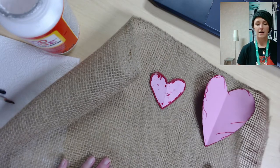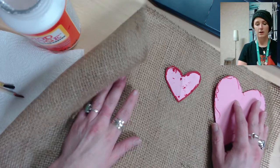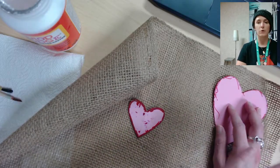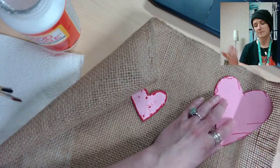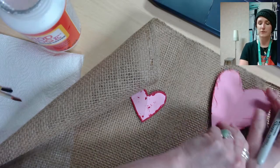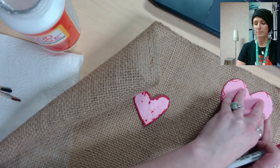First, we want to cut out the hearts. Start with the large heart template — you're going to need to cut out nine hearts of each size. I'm only going to do one of each since I've pre-made the others, as it would probably be boring to watch me do all nine.